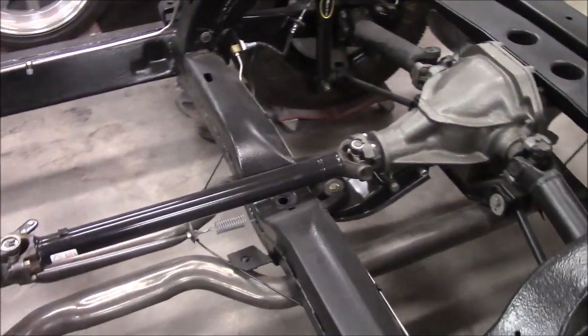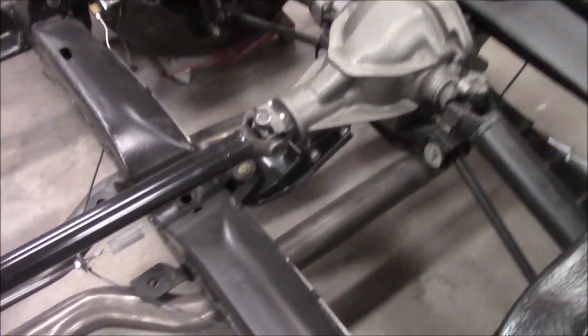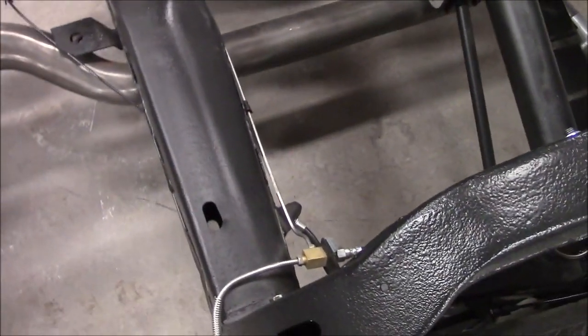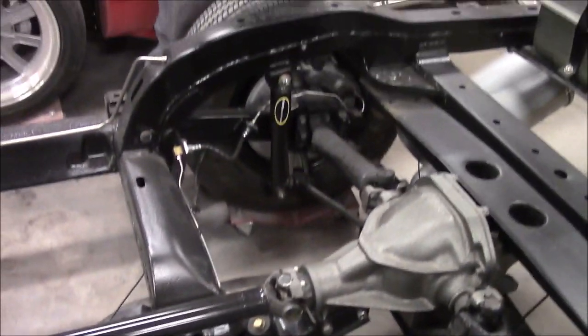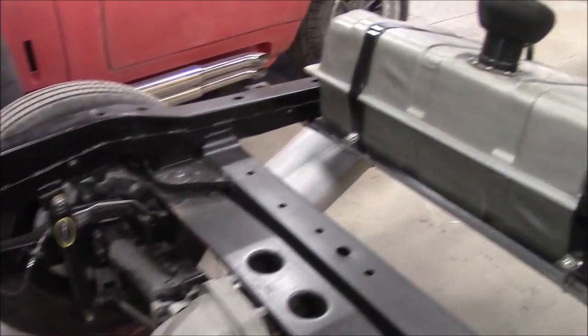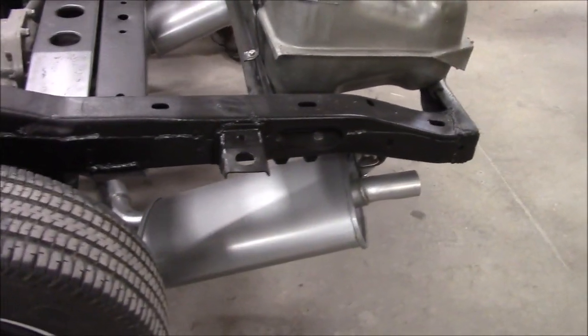You can see the attention to detail — you've got the correct color for the rear diff. You see you've got all new brake lines, brake fittings, new shocks. All the brakes have been redone. Brand new exhaust system — you can see the mufflers are also brand new. Fuel lines. So exceptional work.